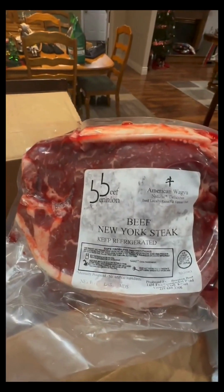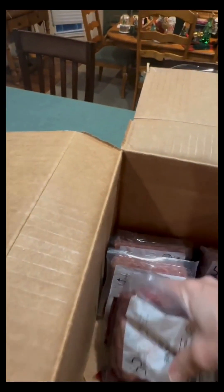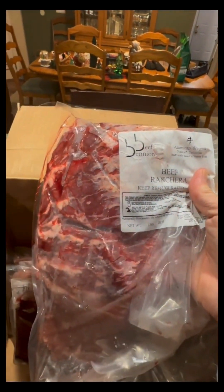First thing we've got — look at that marbling! This is a New York strip steak. Got one of those. Next up, beef ranchera — again, look at the marbling in there, that is amazing. We're going to have some fajitas this week.